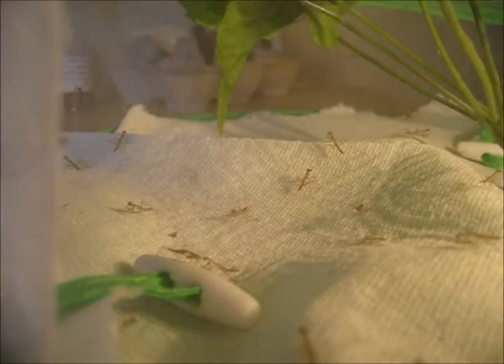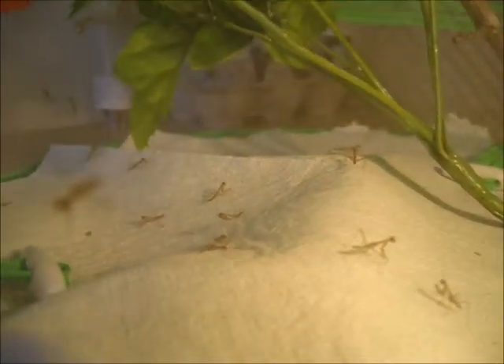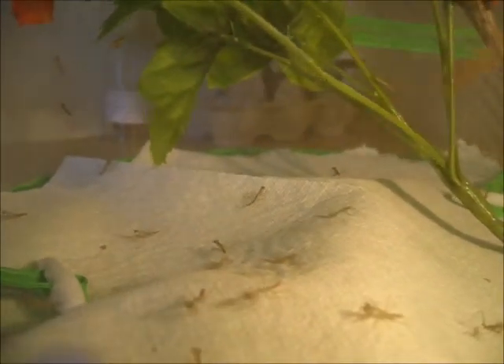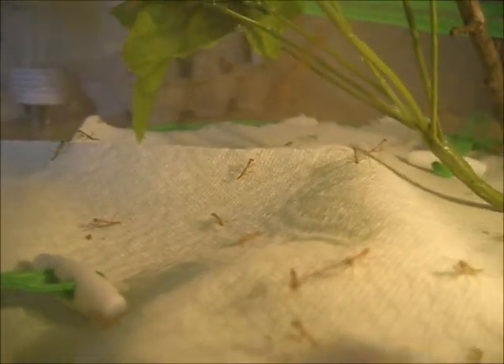It's about three o'clock right now. I don't know when they hatched exactly — I wish I was home. I think they hatched around the time that I left, probably somewhere between 10 and 12, but I'm not totally sure.